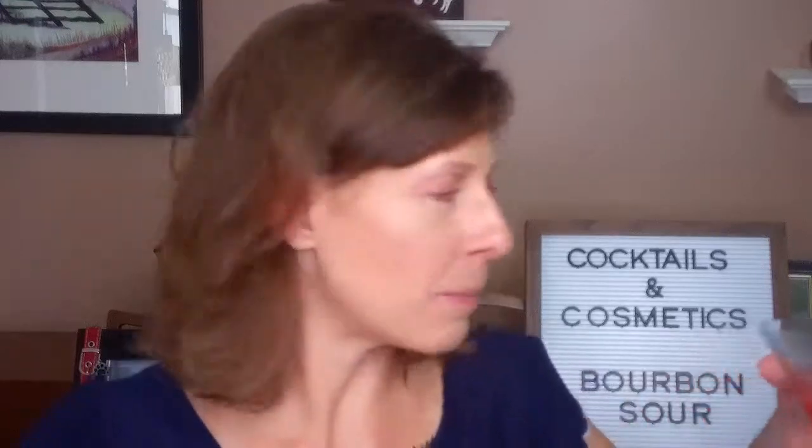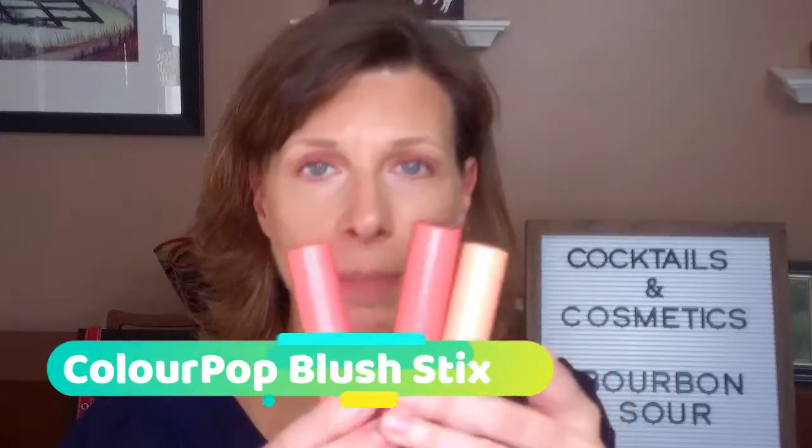One more cream product before I put powder on — I definitely need to put some powder on because I am getting damp. In that case, let's have a little sip of beverage. I picked these guys up when they first came out — these are the ColourPop Blush and Light Sticks. I got the Poppy Collection.